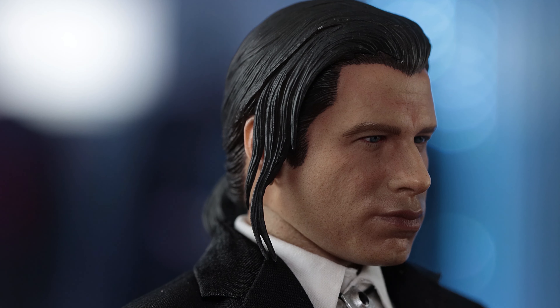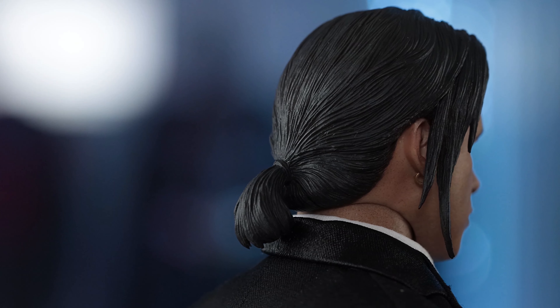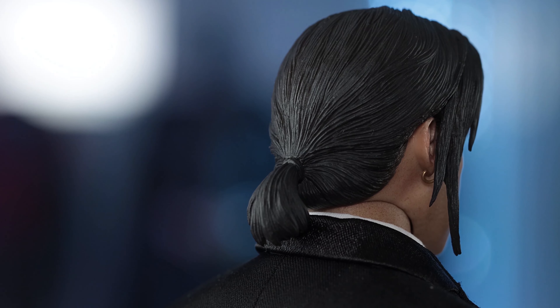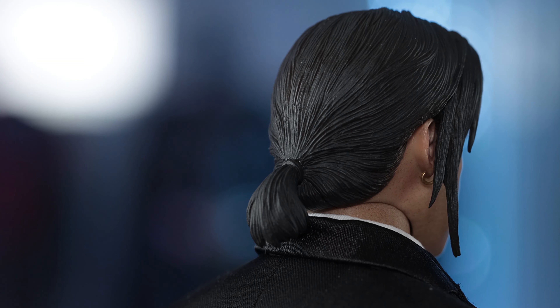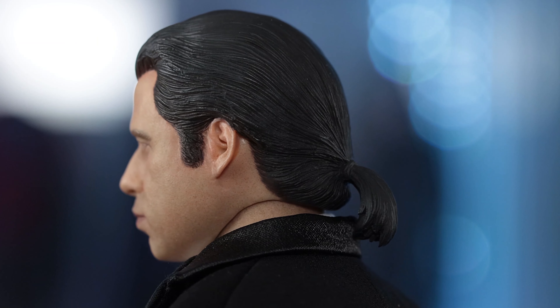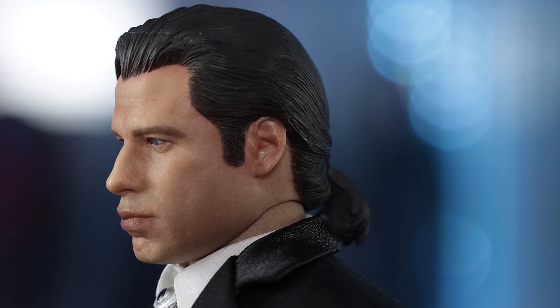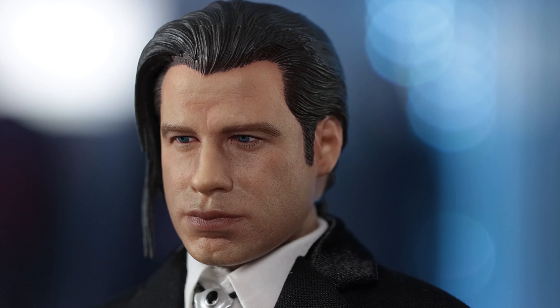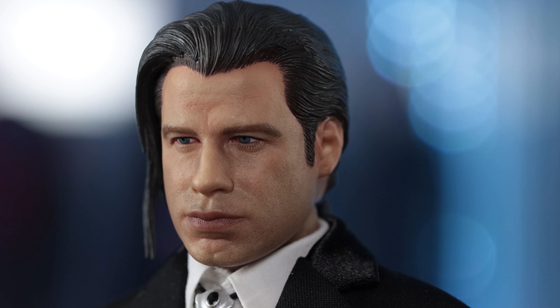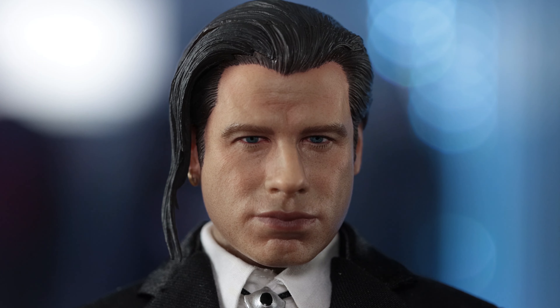John Travolta has a wide jaw and a wide face. Back in '95 he was still in pretty good shape. The ponytail is well done and doesn't restrict movement much. In certain angles you can clearly see John Travolta — at a quarter angle you can clearly see him with his piercing blue eyes. The hairline is nicely detailed. Overall I'm pretty happy with it.